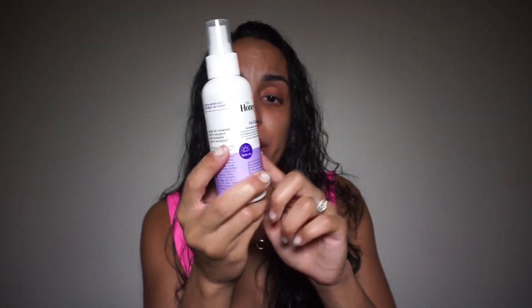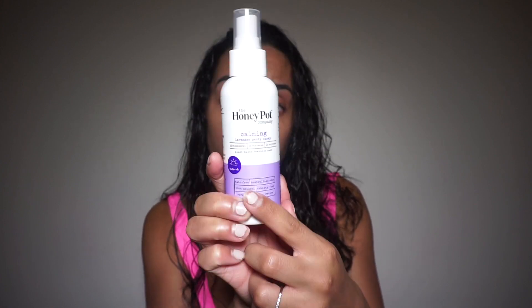Once you've wiped, I like to spray myself with this lavender calming spray from The Honey Pot. You can just spray one or two spritz on your underwear. TMI — if your man decides to go down on you that night and starts with licking the underwear, he'll get that scent of lavender and he's like, wow, what is going on?